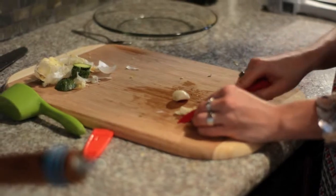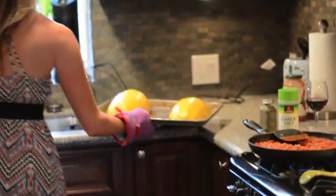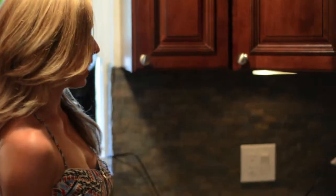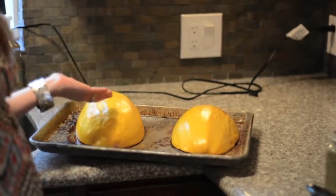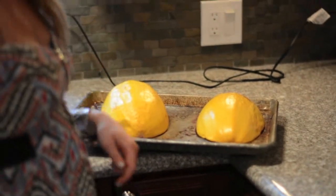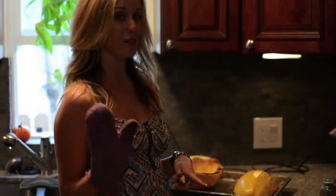It sounds like our spaghetti squash is done. So it looks like our spaghetti squash is done — it's tender on the outside now. We're just going to flip them over, put a fork through it and see if it shreds like we want it to. They are going to be super hot, so make sure you have an oven mitt to flip them over.